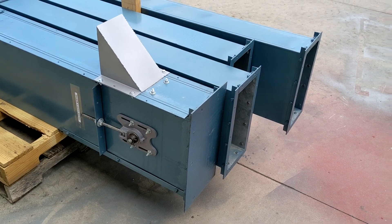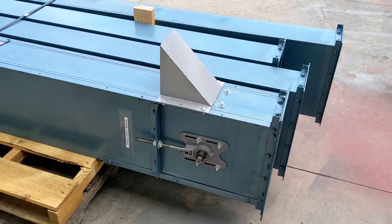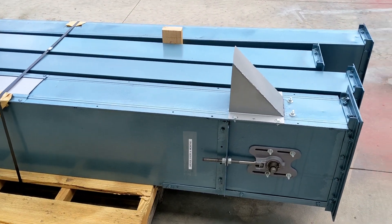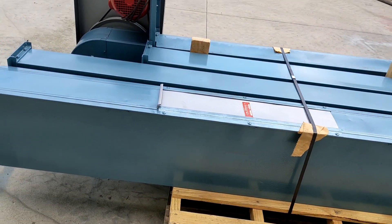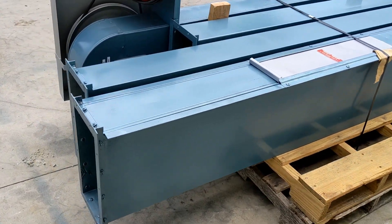Now we are doing some work around here so hopefully the background noise won't bother you. We can see the back side of the unit here. The sheet metal is in good shape on this unit.